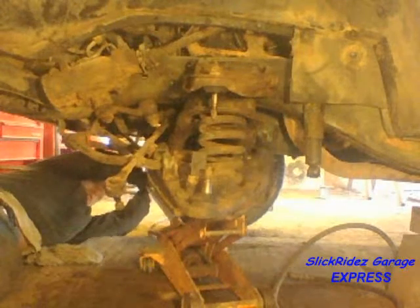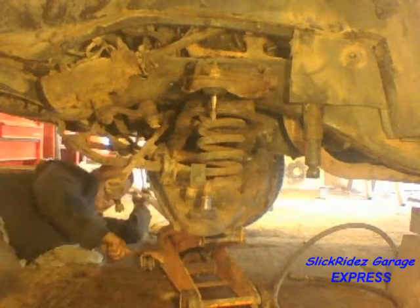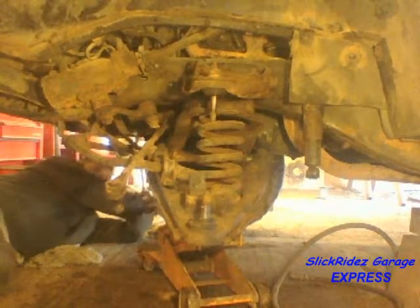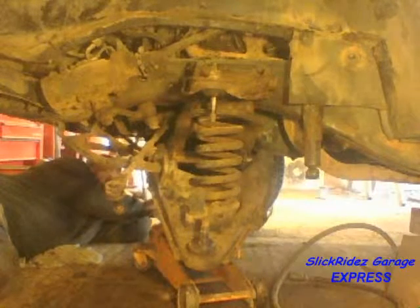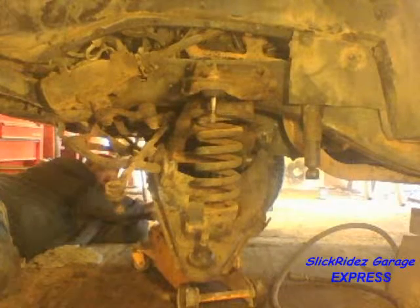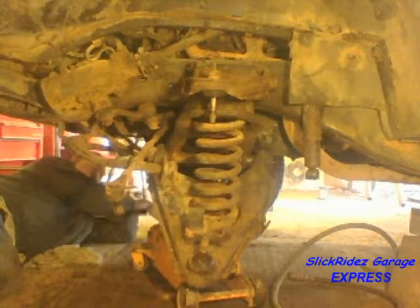With the truck properly supported, I'll decompress the coil spring. Notice the position of my floor jack — there is an important reason. If you look closely, you'll see it's moving backwards with the swing of the control arm. If the jack cannot move with this motion, it could tip over and the spring loses its support. When this happens, the spring is forcefully ejected from the upper spring pocket and will become a 20 pound missile moving at initial speeds up to 100 feet per second. I'm not using a spring compressor because I'd rather do this from 3 feet away lying under the truck for protection, as opposed to standing right next to the spring while releasing the compressor where there is no protection.